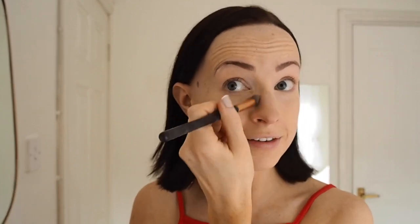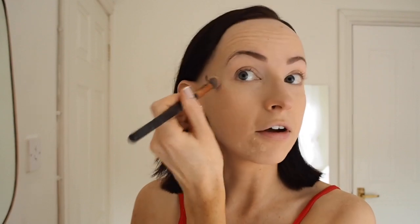This is the L'Oréal Infallible Concealer in shade 325 Bisque. You only need a very, very small amount of this and I always make the mistake of using too much. I then take a fluffy brush just to blend it in — today I feel like using a brush rather than my fingers. I'm probably being a bit more aggressive than you should be with the under-eye area, but you know.